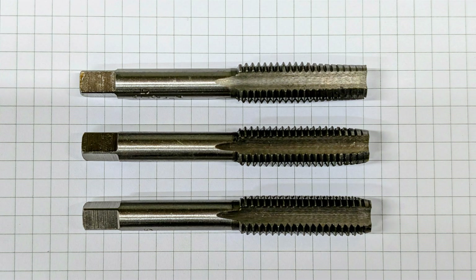Before we get into this new style ratchet tap wrench, let's start with a quick look at the different types of taps and how they're typically used. Here we've got a set of hand taps — very common in the hobby shop, usually used with a simple tap wrench. The catch with hand taps is that they don't manage swarf very well, meaning you have to regularly back them off to break the chip.